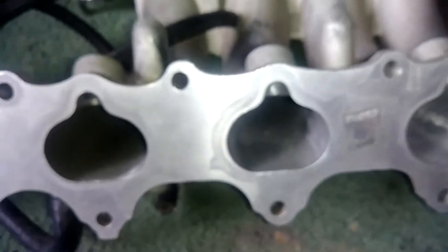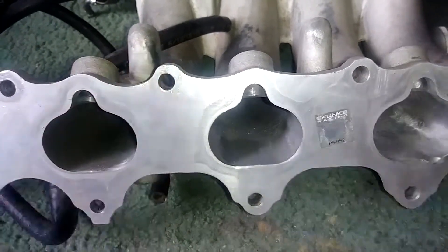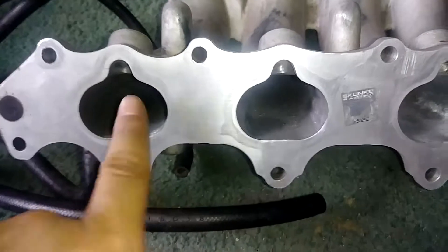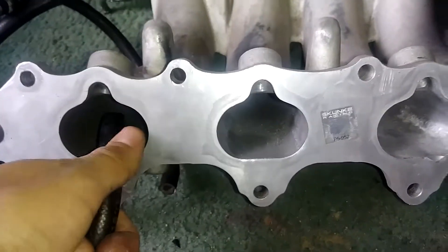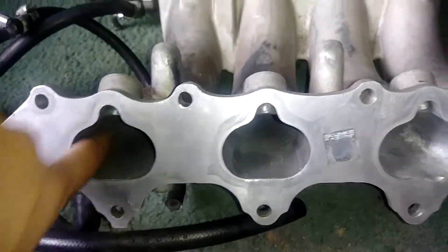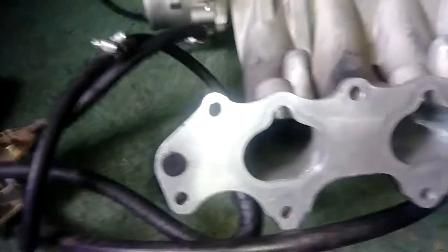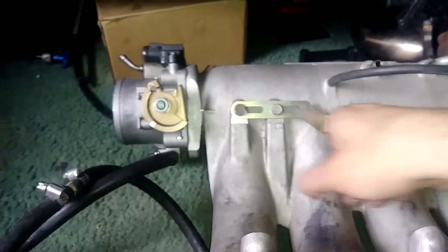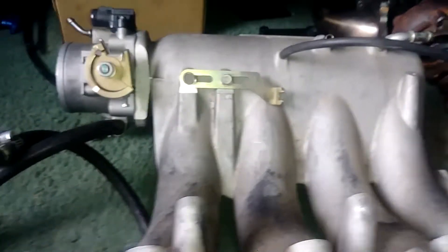I could easily gasket-match the intake and the head to each other, but we're not trying to do that — we're trying to utilize stock port flow. I do have a ported head but I don't trust it; I might run it one day to see what it makes. The F20B head on my motor has slightly smaller ports, so the overlap will cause some turbulence which should actually be good. I need to get these ports matched and I'm only going to port-match them up to about here. Welding aluminum is tricky — look at how dirty this is — I'd have to hot-tank it and clean it up properly first.